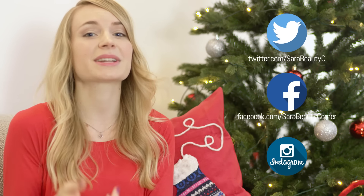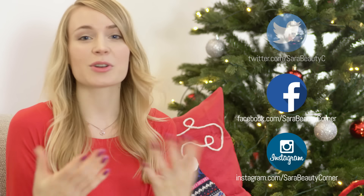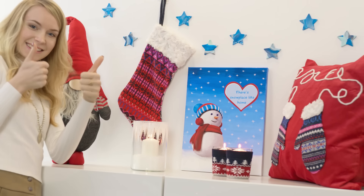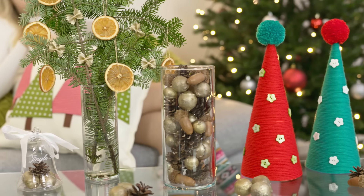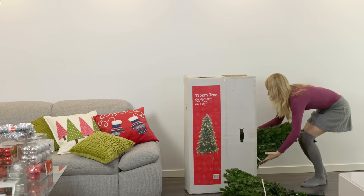Now you guys are all ready to spice up your rooms for the holidays. If you try these ideas out, please send me your pictures on Twitter, Facebook and Instagram because seriously nothing makes me happier than seeing your masterpieces. I hope you are having an amazing December so far surrounded by the people you love. Thank you so much for watching this video, I am sending you a bunch of kisses and I will talk to you really soon. Bye! You really don't need to spend a ton of money to make your room look awesome — all you need is some crafty spirit and imagination. I am sure you will have a lot of fun designing and creating your own dream room.